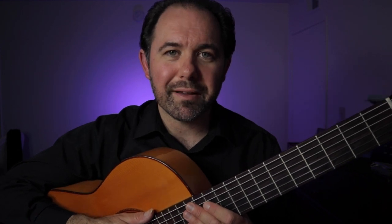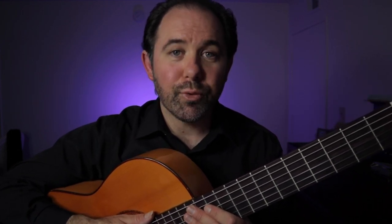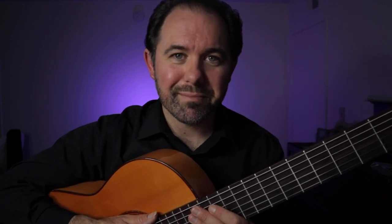Hi there and welcome to this lesson on the rumba flamenca. Right here I'm going to show you a beautiful falseta that you can use in really any palo that's in A minor. So let's get started. Vámonos.